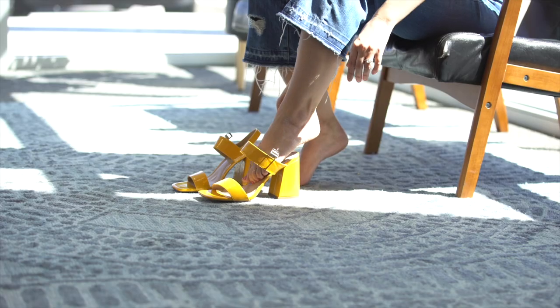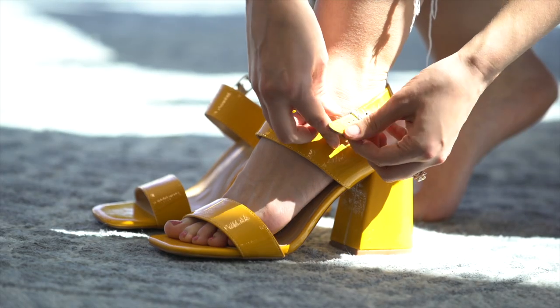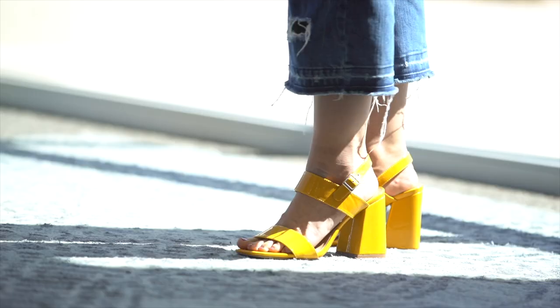Hi, I'm Cassie with Journey and this is Adris. The Adris heel features an open square toe and double strap design along with a stylish buckle detail and four inch chunky heel.